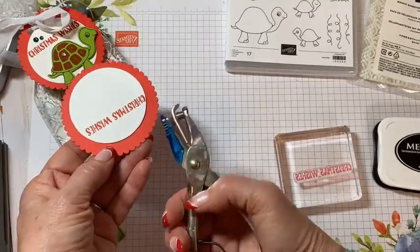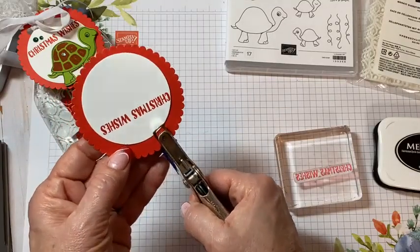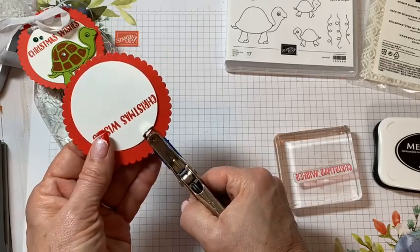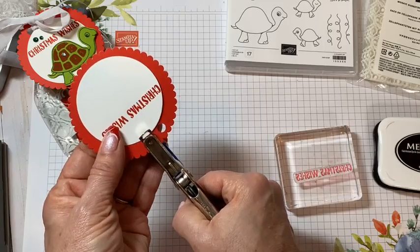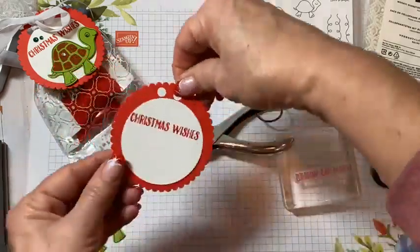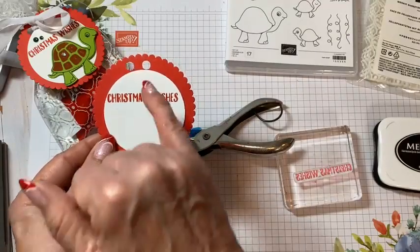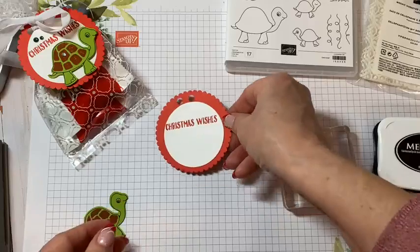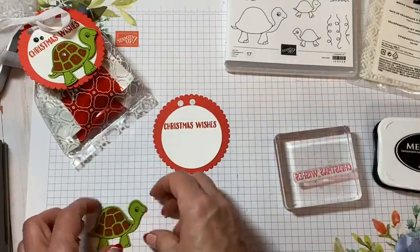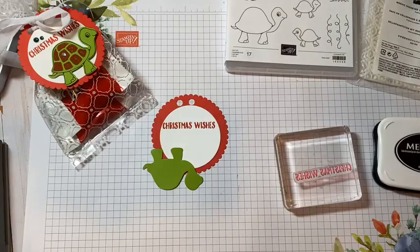I have a regular standard office punch here — I think it's like a quarter-inch circle punch. I'm just eyeballing and I'm going to make two holes. I'm putting two holes there on the top. Now we're going to get our little Christmas turtle on here, and get some dimensionals to pop it up.